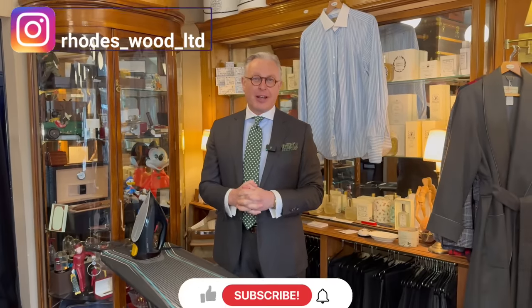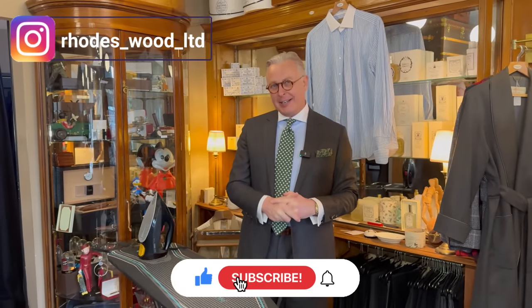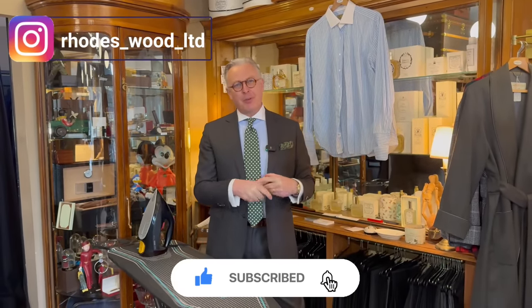Hello and welcome back to our YouTube channel. I'm going to show you how I iron a shirt, and there are a few tips in here which will greatly help, I hope, with the appearance of your shirt.